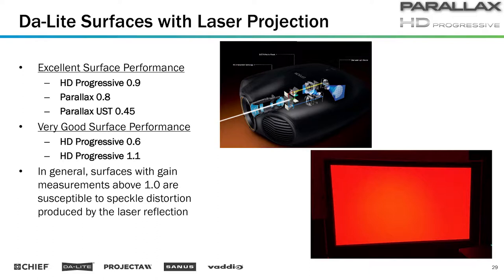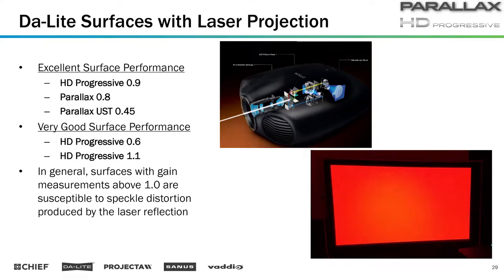For daylight surfaces, we've tested this internally ourselves. Ones that are really excellent in mitigating the speckle pattern are things like HD Progressive 0.9, Parallax 0.8 — which is this one that we've been looking at here in the room — and Parallax UST 0.45, our ultra-short throw ambient light screen. Ones that are very good: HD Progressive 0.6 and HD Progressive 1.1.